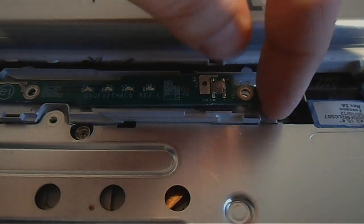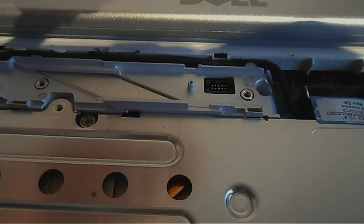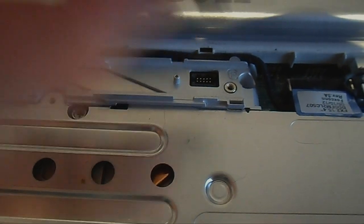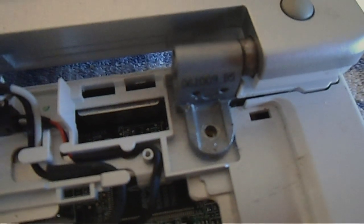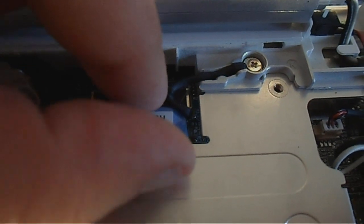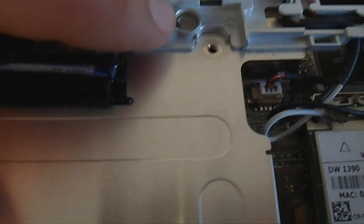I've disconnected the power button module — that just snaps into place with a 10-pin connector that goes straight into the board; undo one screw and lift it up. There are two screws, one either side of the screen, that hold the metal brackets in place. Now we need to take out the monitor connection for the screen — that just snaps in — and undo the earthing screw as well.